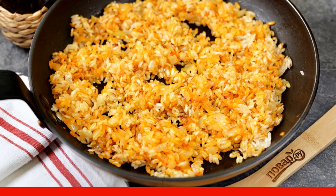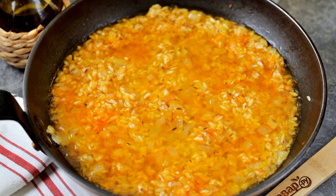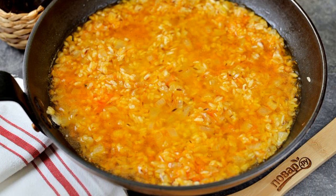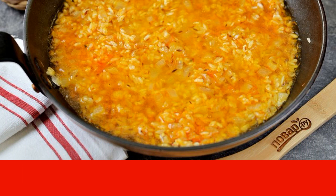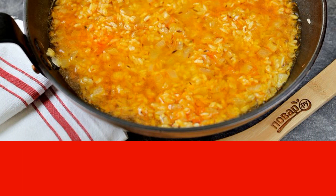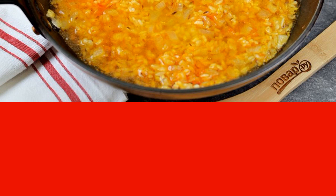Add salt and pepper to taste and fry for another minute. Pour in water — it should be one centimeter higher than the rice. As soon as it boils, immediately reduce the heat to low, cover the pan with a lid, and cook the rice for 18 to 20 minutes.